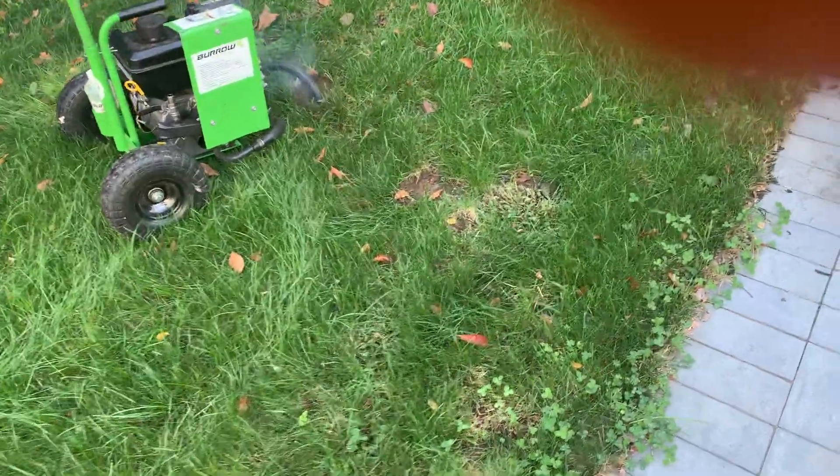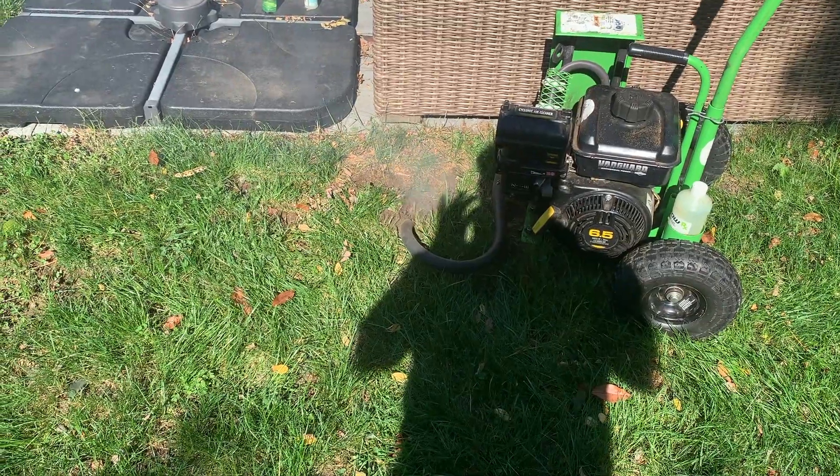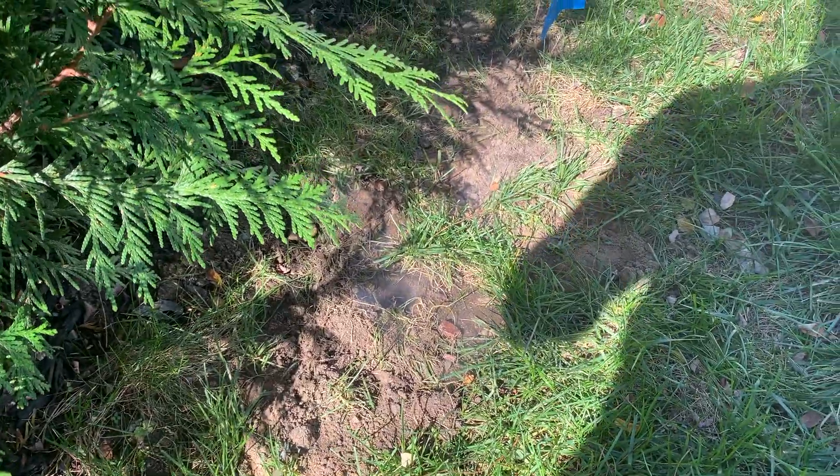The gas isn't toxic to humans because we're outdoors in a well-ventilated area. The Burrow RX is much more humane than using a pesticide or a trap, and it guarantees that we are eliminating the moles.